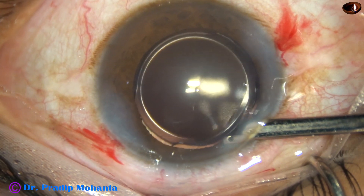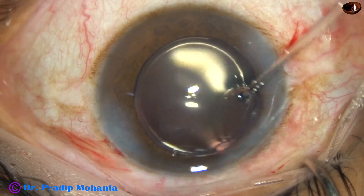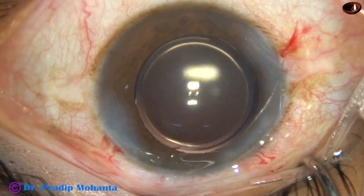This is being done by BSS. The anterior chamber is filled up with BSS. The anterior chamber is formed nicely, and this concludes the surgery.